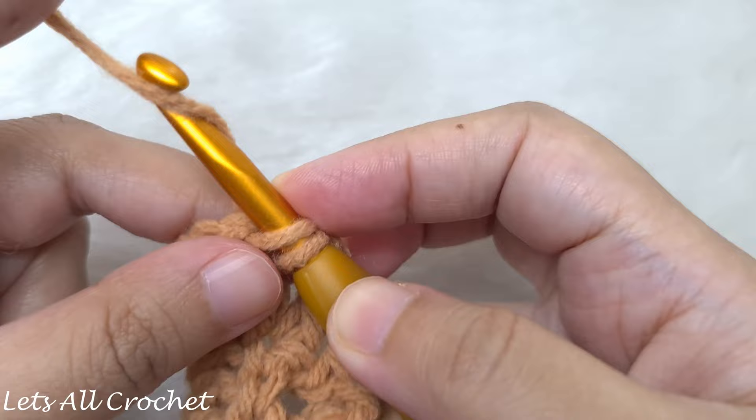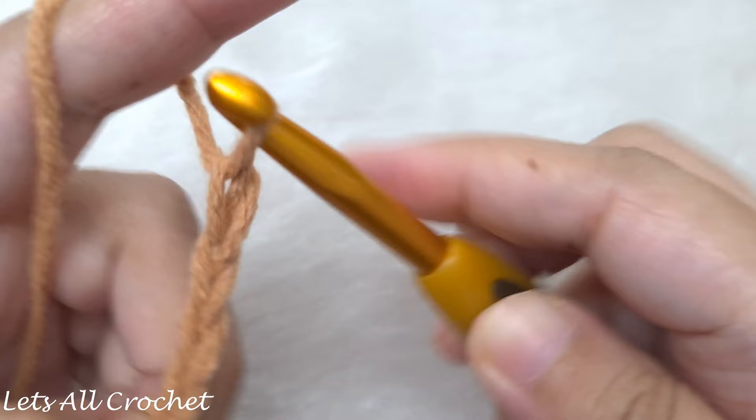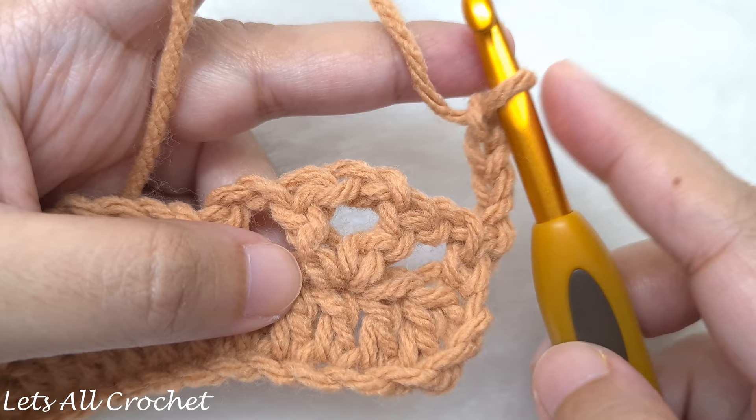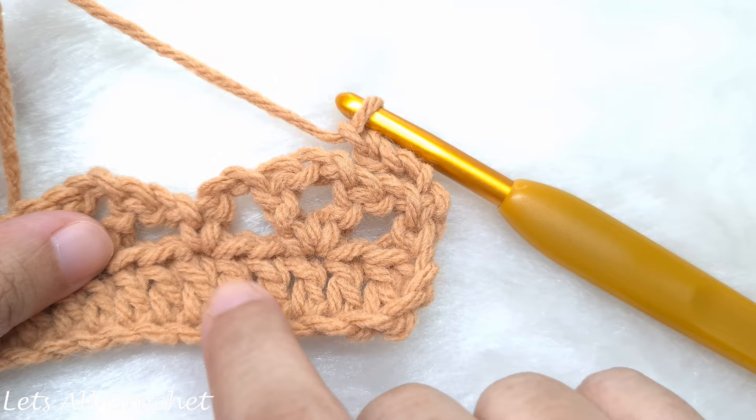Now we are going to begin row 3. Start with a chain 4 — 1, 2, 3, and 4 — then turn our work. In this row we are going to make our puff stitches. We are going to begin by making a puff stitch in the V stitch that we see here. In the last row we made single crochet and then V stitch, separated by chains, and in every V stitch we are now going to work our puff stitches.